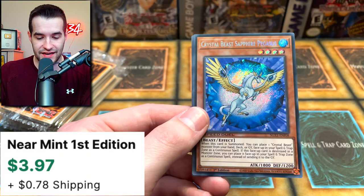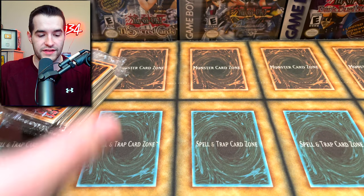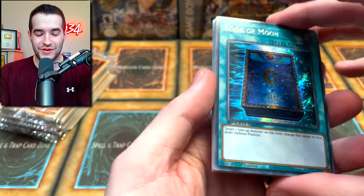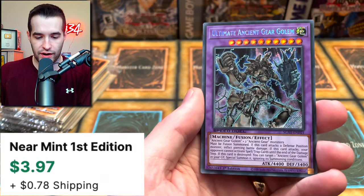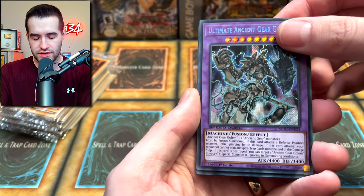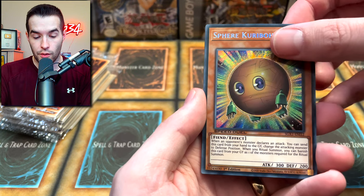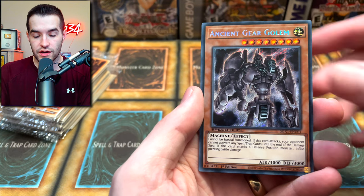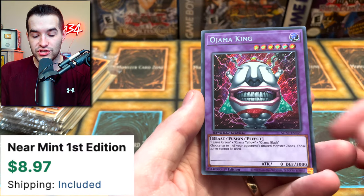Don't forget if you want to win a sealed one of these, make sure to like the video, subscribe, and let me know what you think. Daigusto, DD Warrior Lady again - I wonder how many different ones there are. Cyber End Dragon - that's nice. Destiny Hero Dasher - the rare version before this came out as a super rare from OTS pack and was twenty dollars from POTD, which is insane. Crystal Beast Sapphire Pegasus and Floodgate Trap Hole. Book of Moon - it already had a version in Speed Duel but it was really expensive as a prize version. Ultimate Ancient Gear Golem.